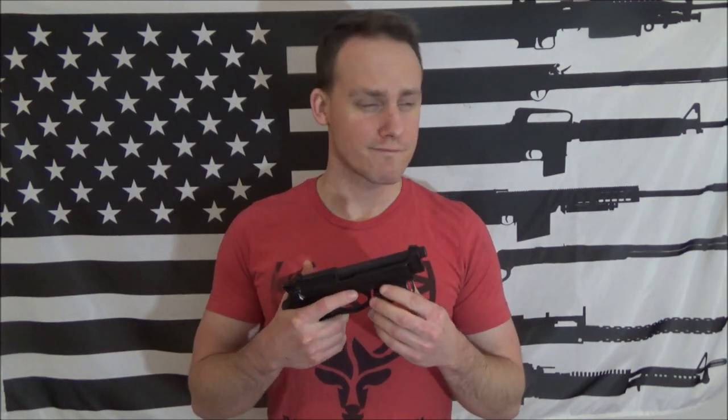In this video, I want to go over the Beretta 96A1. Just right off the bat, if you're going to go with a .40 caliber Beretta, I would go with the 96A1. And here's why.